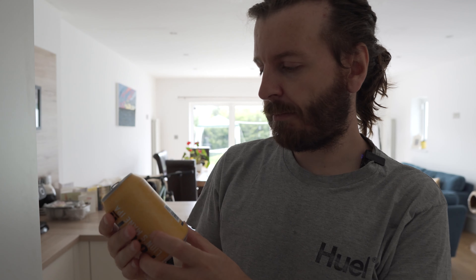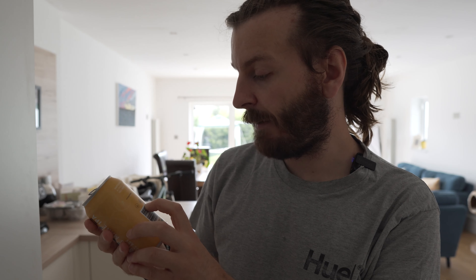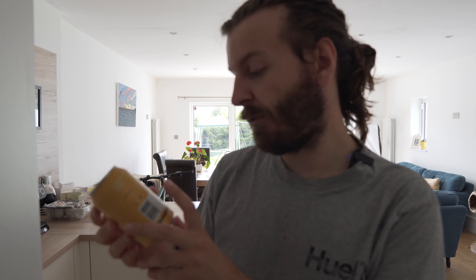On the back it basically says it's vegan, it's gluten-free, serve cold and please recycle. I must admit, I like the packaging — the packaging is really good. It's got like a plastic film to it on the outside, so it's not just been printed onto the can; there's like a plastic kind of covering. But yeah, it's not bad.